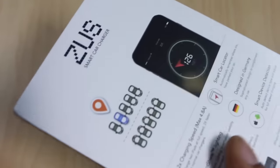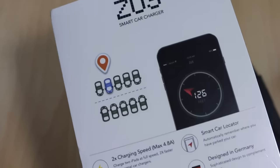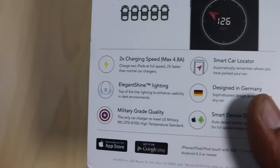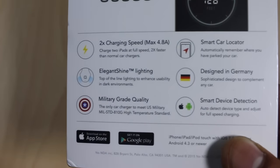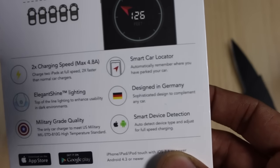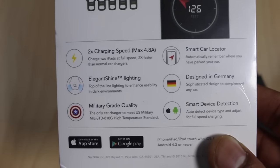This is how the packaging looks. The back side has information about the key features of this smart charger. As far as the output current is concerned, it gives you more than 2A of output current from each of its two ports, so it can give you a maximum of 4.8A of output current. It also has very good build quality so that it can resist heat in case that happens in your car.